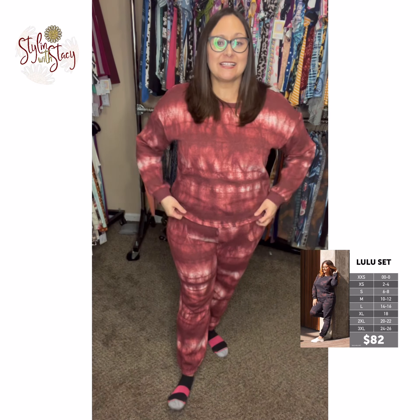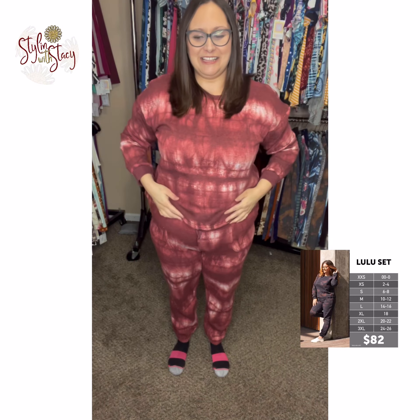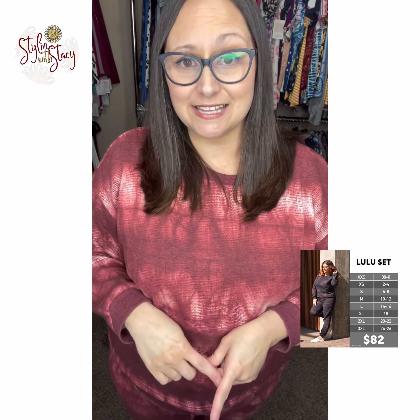So this is me in an extra large. I can hold up my arms and it's not showing my belly. I do have it pulled up to my natural waist, so if you like things worn a little bit lower, you might show a little bit of belly when you pull it up, but I can do that with no issues. Super, super comfortable. If you want a little bit more of a slouchy fit, you can size up.